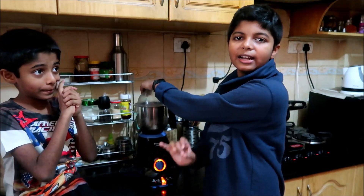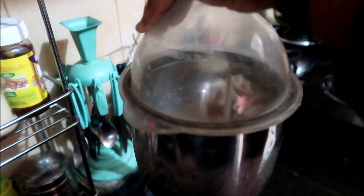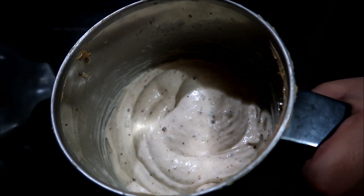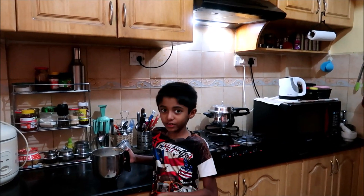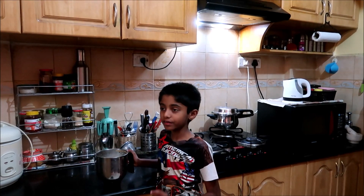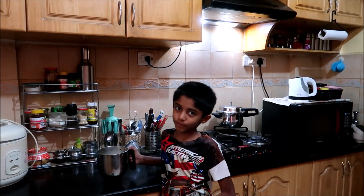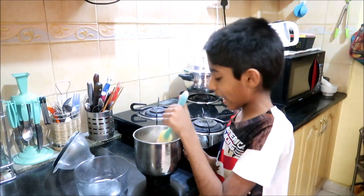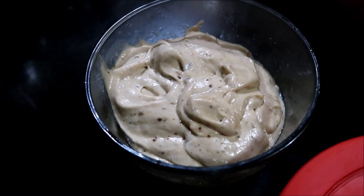Please do this under adult supervision. It looks great — you can taste it now. If you feel you need some more sugar, jaggery, or peanut butter, you can add them and blend again. Now let's transfer this mixture into the container.